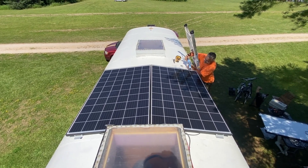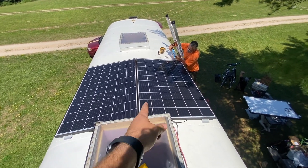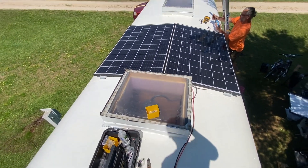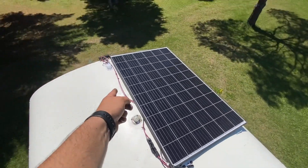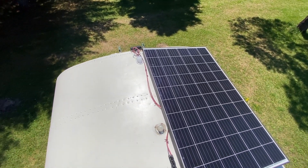We've got two panels on here now. Got some help putting them on — the wires are run through here. It's a nice open-air shower area they've got going on, and we're running those wires through to the port over there going into their garage area on the schoolie.